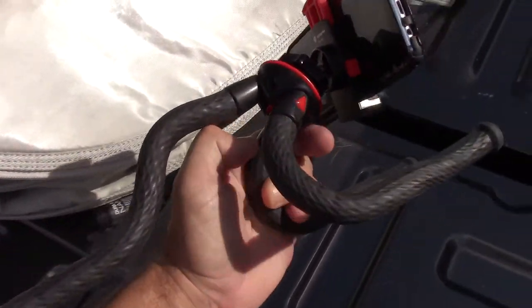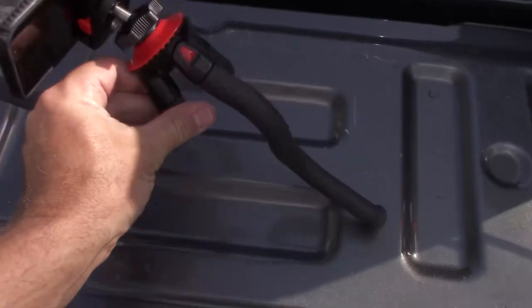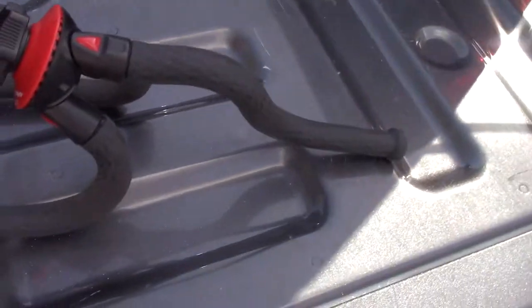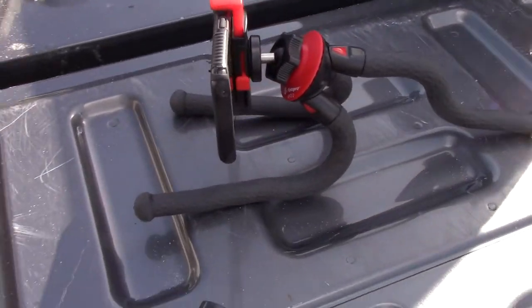By the way, link in the description if you want to support the channel or get one of these — it won't cost you anything extra. It's this flexible tripod called the Photo Pro UFO 2. I use it all the time and I love it.